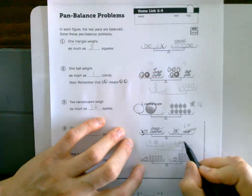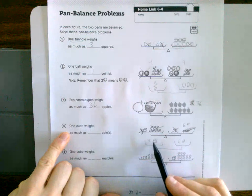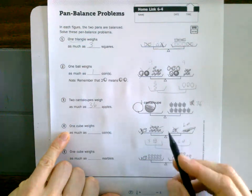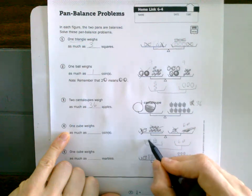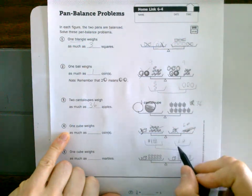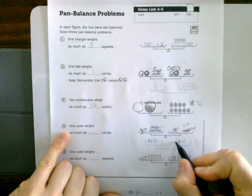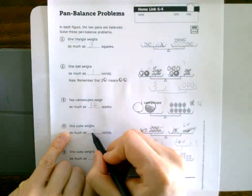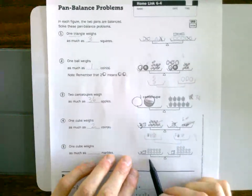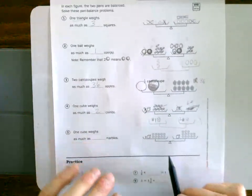So I'll redraw: I've got three cubes and six coins. I want to get to one cube — how do I get from three to one? I divide by three. Dividing both sides by three: one cube on the left, and six divided by three is two. So one cube weighs the same as two coins.